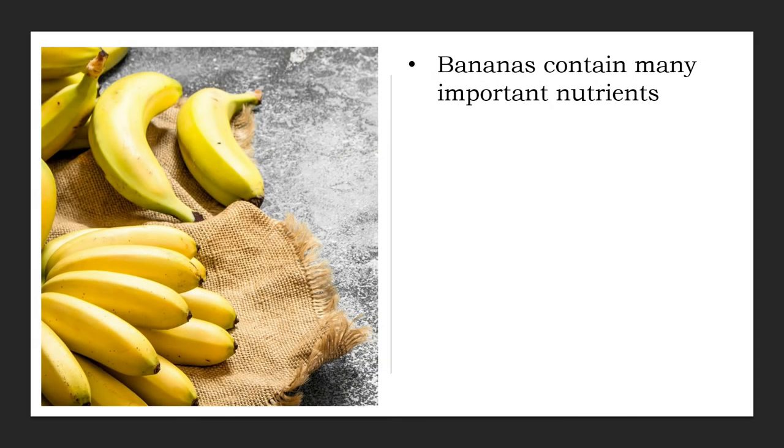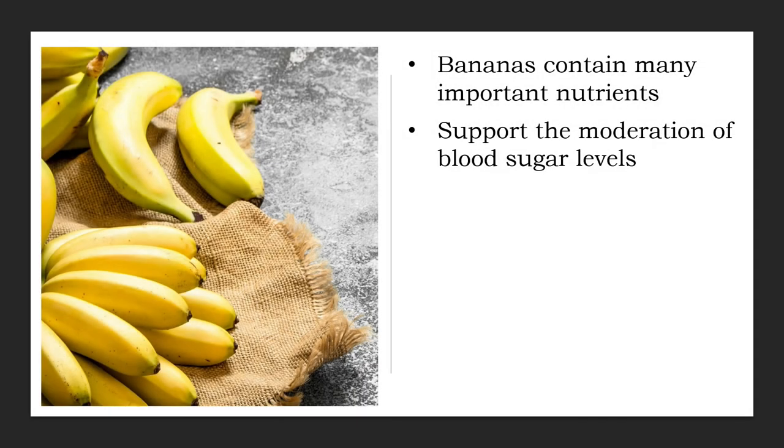Bananas contain a fair amount of fiber as well as several antioxidants. Each banana has only about 105 calories and consists almost exclusively of water and carbs. Bananas hold very little protein and almost no fat. The carbs in green, unripe bananas consist mostly of starch and resistant starch, but as the banana ripens, the starch turns into sugar such as glucose, fructose, and sucrose. Bananas are rich in pectin, a type of fiber that gives the flesh its spongy structural form. Both pectin and resistant starch may moderate blood sugar levels after meals and reduce appetite by slowing the emptying of your stomach.